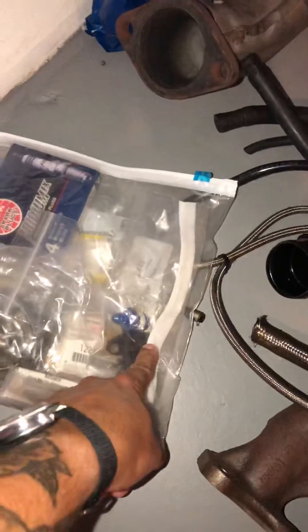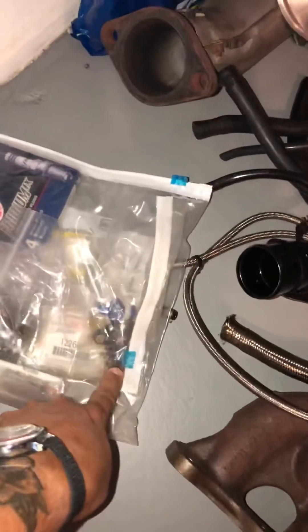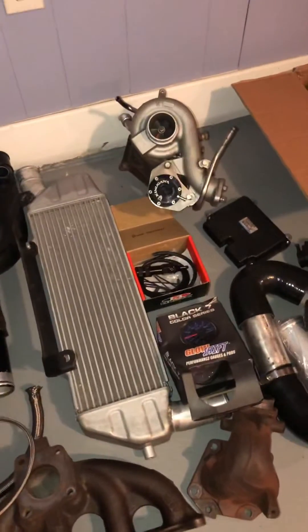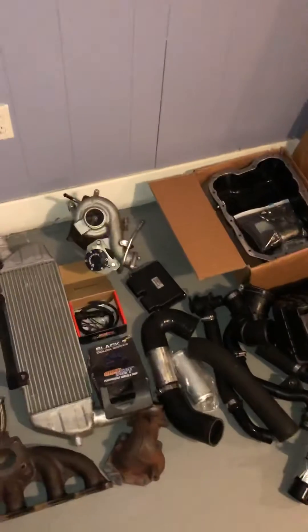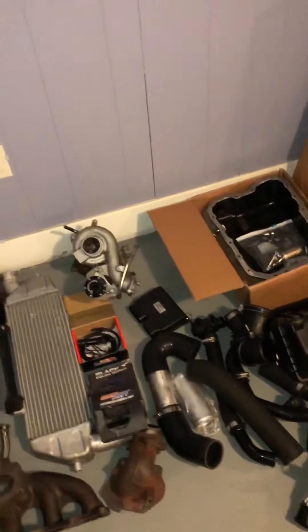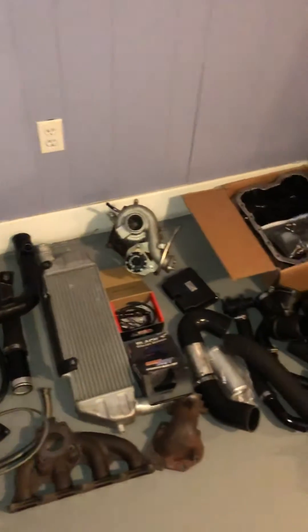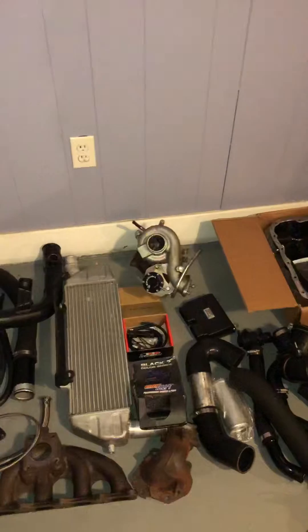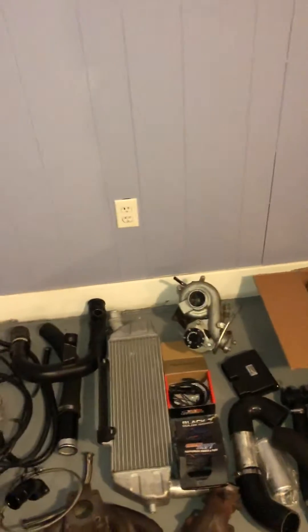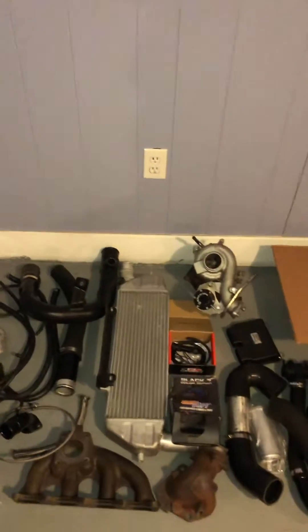You're going to need the MAP sensor out of a turbo car — out of the Ralliart — in order for your car to work. Your car is naturally aspirated, which means there's a vacuum inside the intake manifold. Once you boost it, you'll have pressure inside the intake manifold. If you try to turbo your car without doing the ECU upgrade and changing out the MAP sensor, it likely won't run, or if it does run it probably will have no extra power whatsoever.